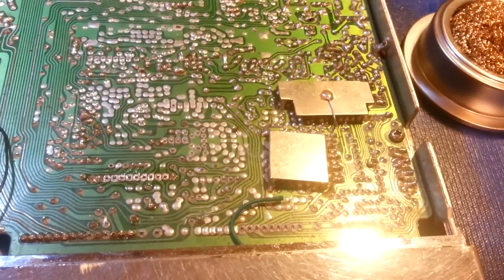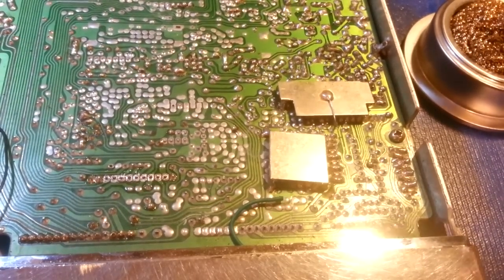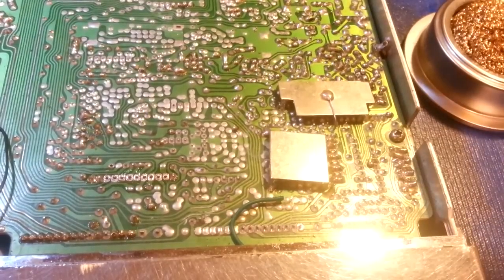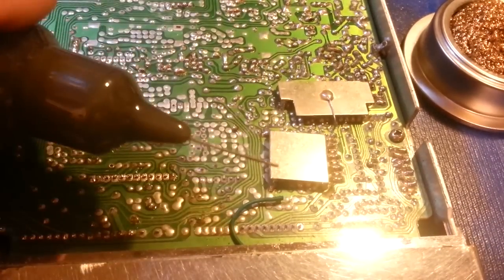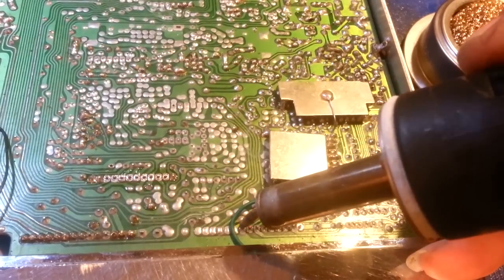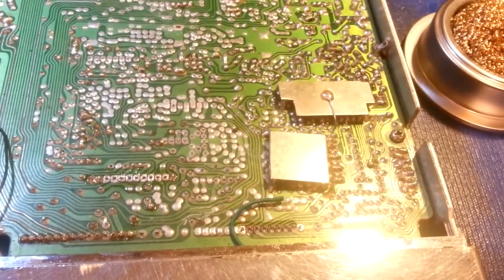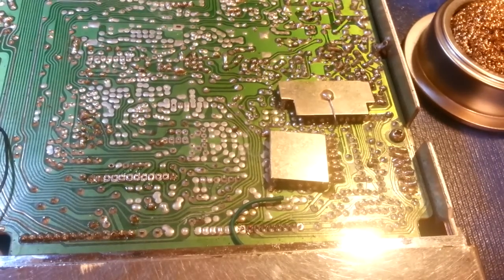Grab the desoldering iron, give the tip a wipe. I'm going to add a little bit of extra flux — never hurts, especially when desoldering, since there's no fresh solder to start with. That extra flux helps break that oxidation layer.